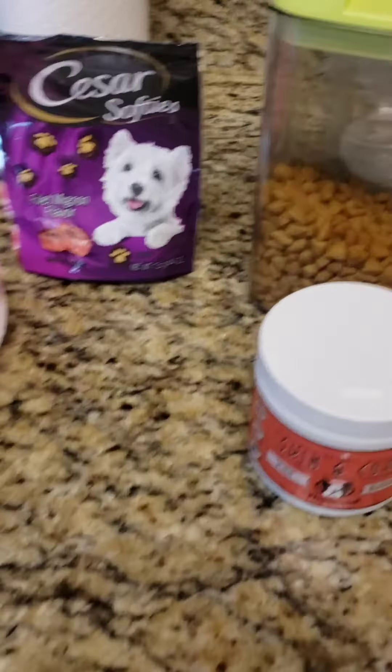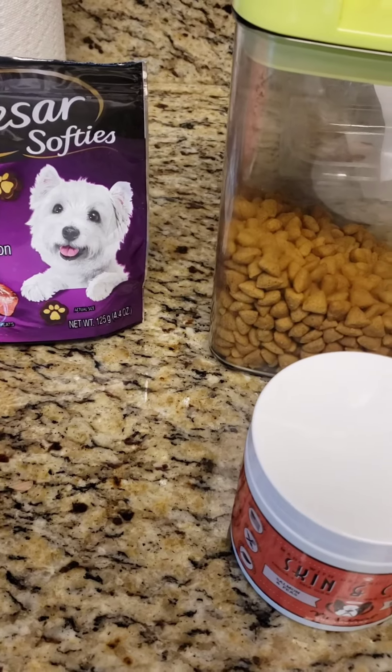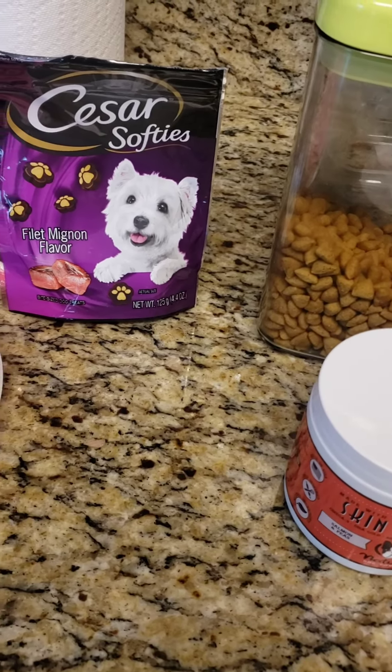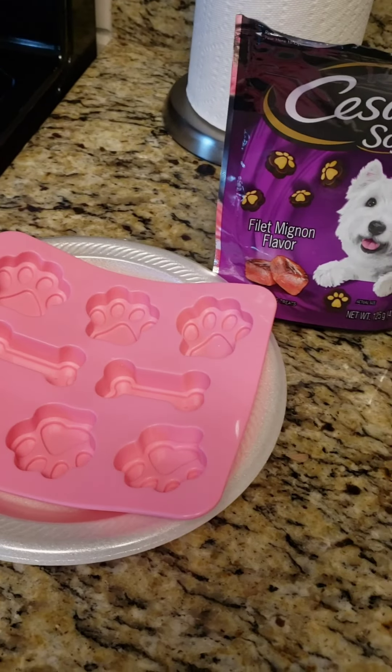Hey guys, I hope everybody is taking care and being blessed. Today's video is going to be about a quick and easy cold snack I'll be making for my pup. She likes to kind of chew on ice sometimes, but I figured why not make her a nice cold treat.